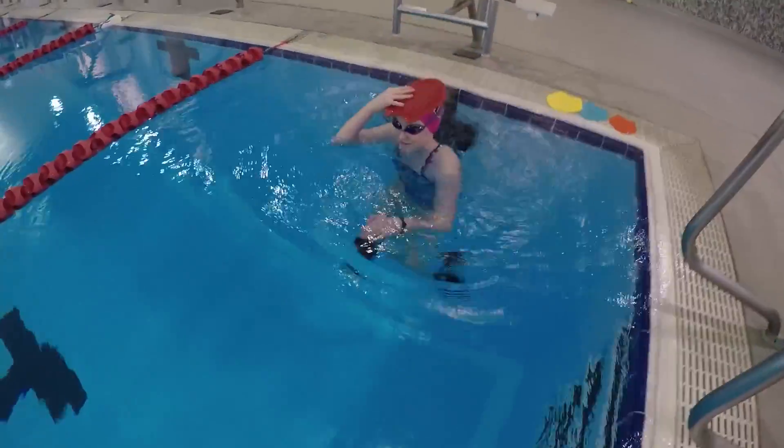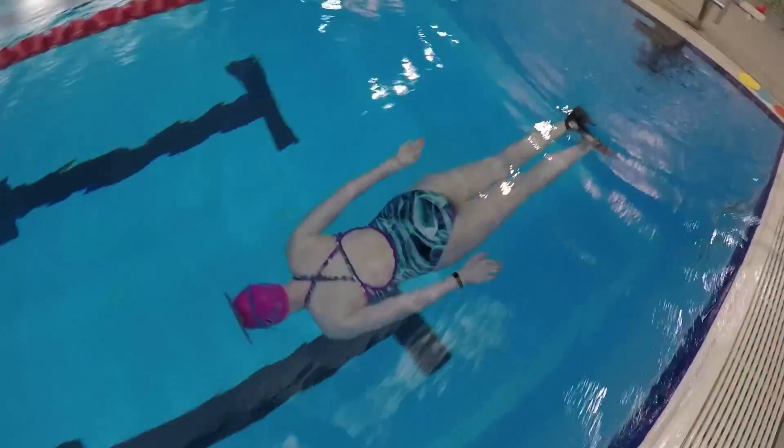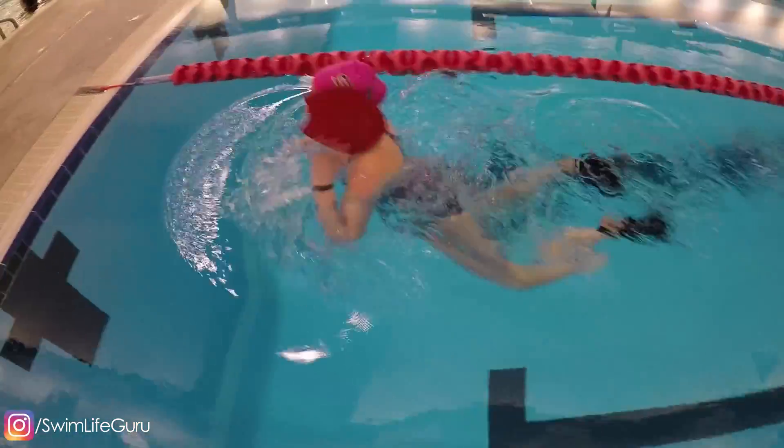Finally, try this drill with underwater kicking. With the paddle on your forehead and wearing flippers, kick as fast as you can. This drill will help you keep your head still in front for a better streamline, while also kicking fast. I made it all the way to the end, but that was hard.